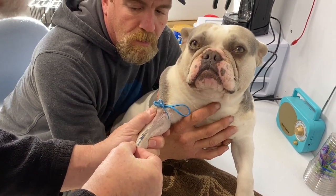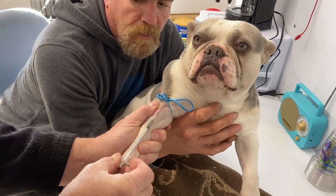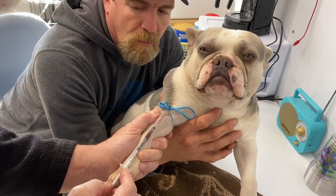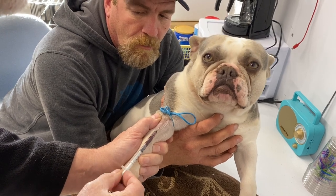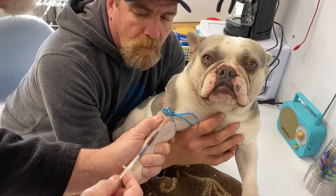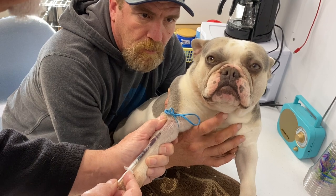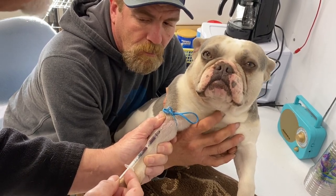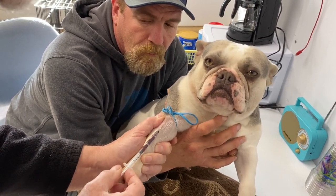There's the vein. Here's the stick — it's slow. There's the flash. Here comes the blood. Going a little bit more — just wiggle around a little bit, just take your time. Sometimes moving things around a little bit will get the blood flowing. You have a tendency to go through the vein if you're not careful.